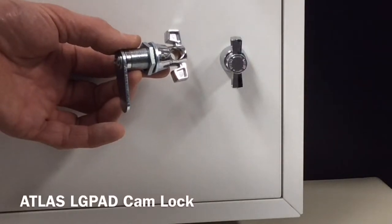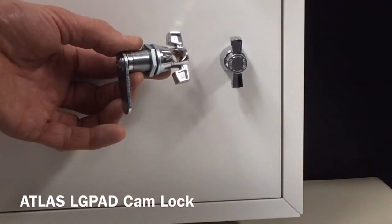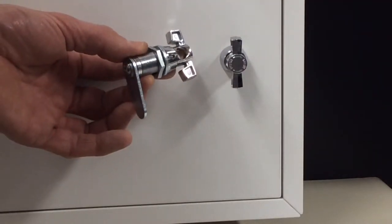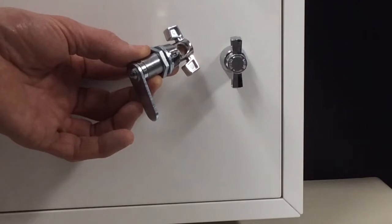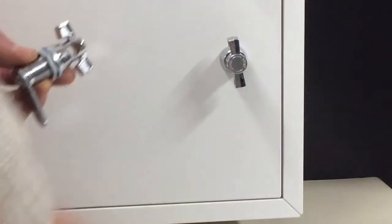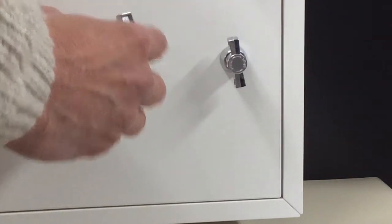Hi, I'm Colin from Locks Galore and today we're going to look at the Atlas LG Pad Cam Lock for Padlock. The Atlas LG Pad Cam Lock is ideal for gyms and school lockers or office furniture. It allows the cam lock to be locked by a padlock with a shackle size from 5mm to 8mm in diameter.